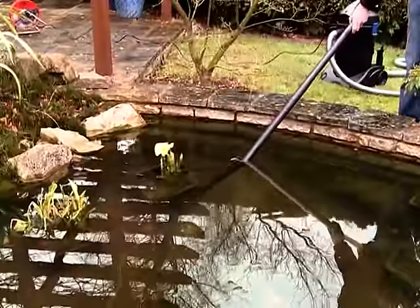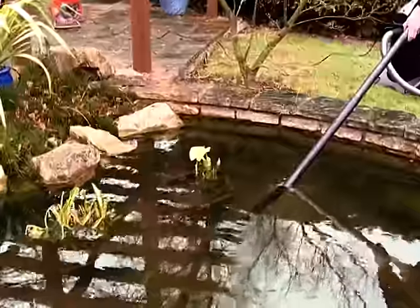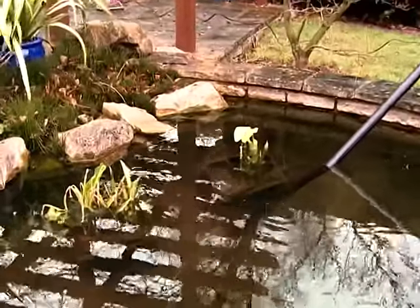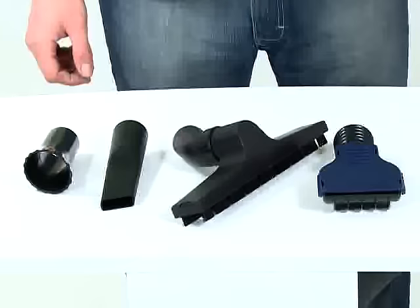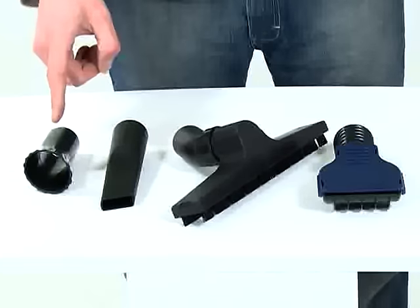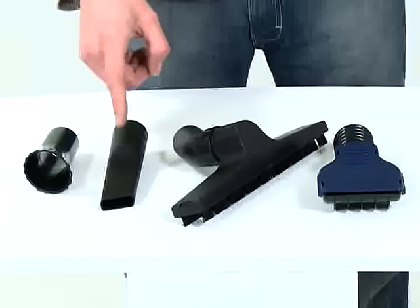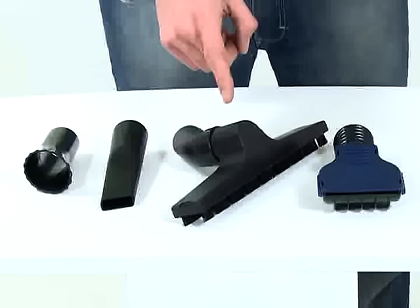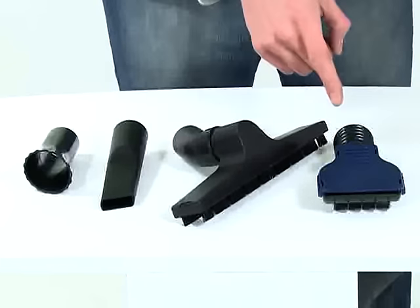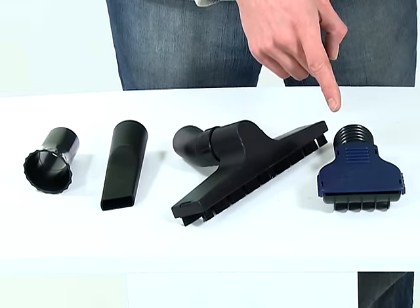The maximum suction depth of 2.1 metres makes it suitable for almost any pond. Supplied with the Pondovac 3 are special suction nozzles: a string algae nozzle for removing blanket weed, a crevice tool for suctioning between rocks, a wide nozzle for removing fine sediment from the pond floor, and an adjustable floor nozzle for removing general pond debris.